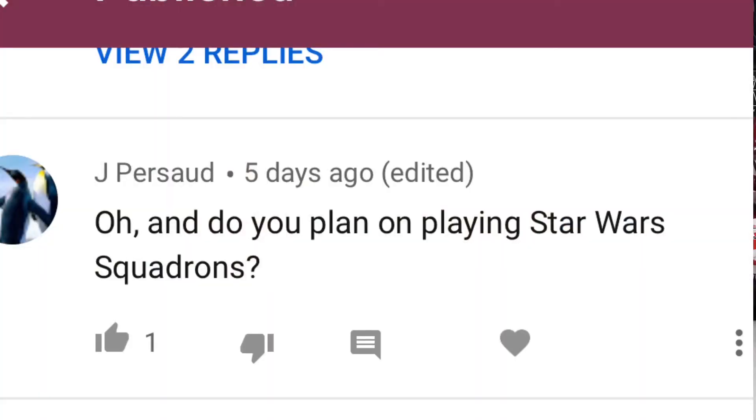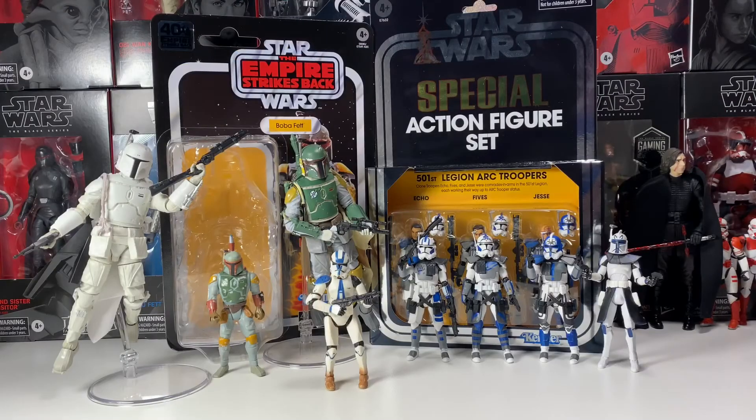Jay Prasad also asks: do you plan on playing Star Wars Squadrons? Eventually — I haven't got it yet but I really want it. I might wait for it to go on sale though, because $40 is quite a bit for what I've seen of the game. Fallen Order had a lot more content for the price. But I've heard a lot of really good things, and I do love the space battles from Battlefront 1 and 2 (2015 and Battlefront 2), so I definitely plan on getting it.